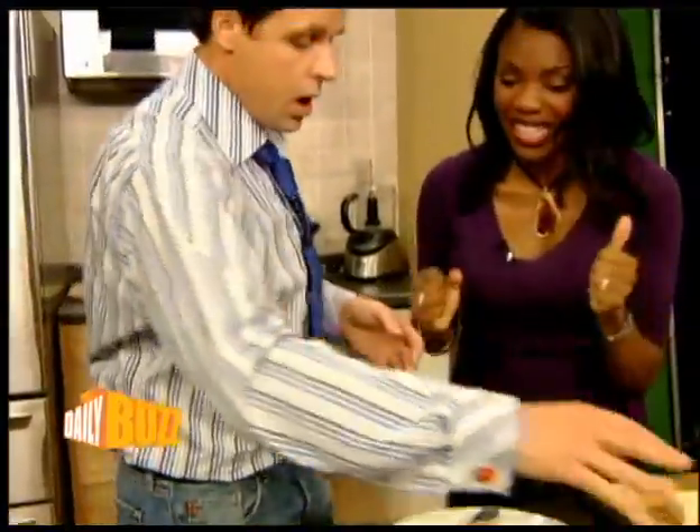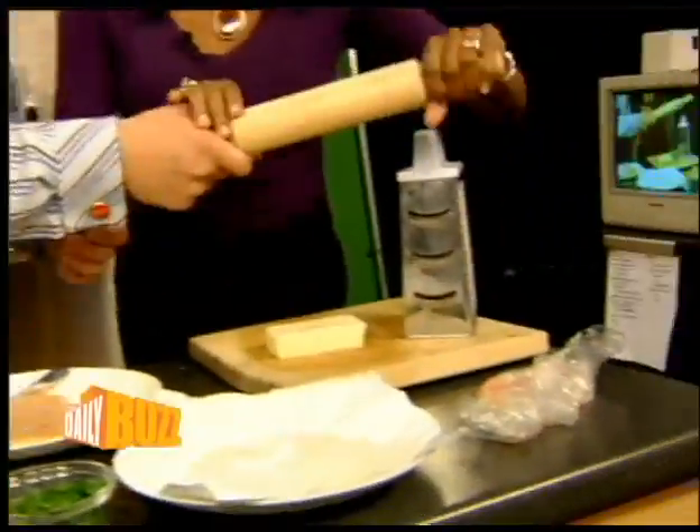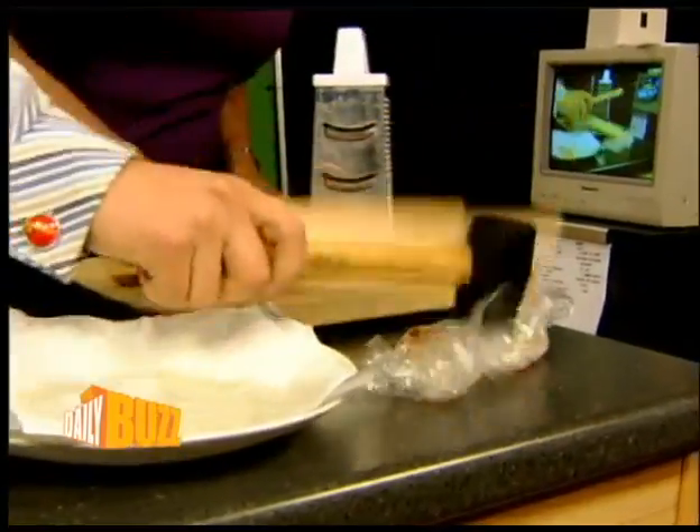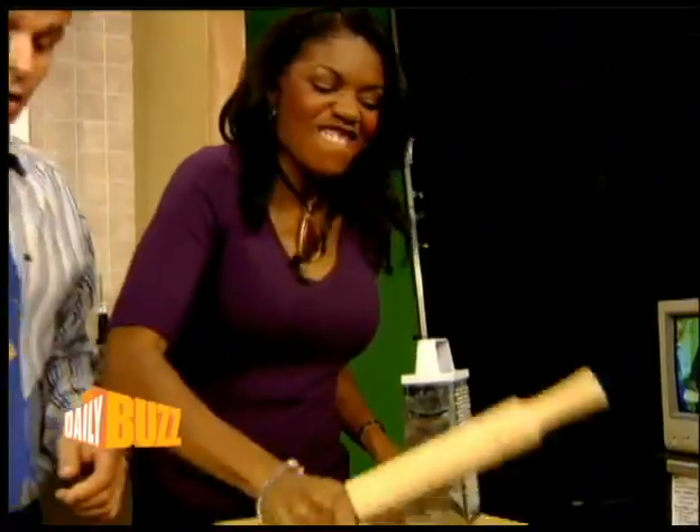Basically what we do is take the breast and pound it out. You can use a rolling pin or a mallet for it. Grab the breast and pound it out.